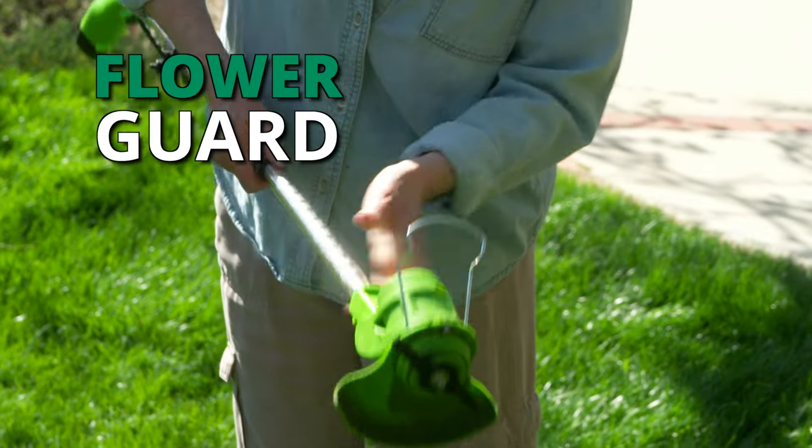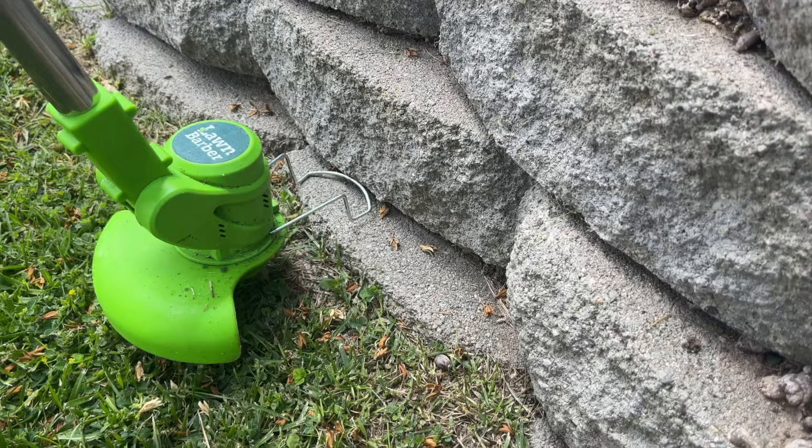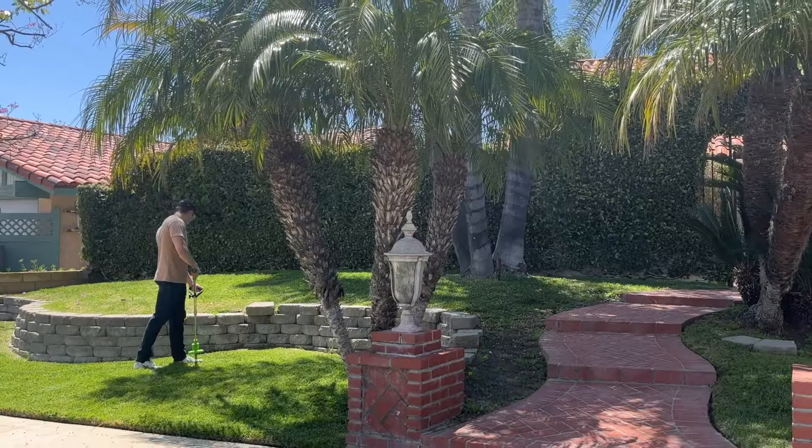Plus, Lawn Barber has a built-in flower guard which shields and protects your plants from the blades. It also works as a protective shield so the blades won't get damaged from rocks or walls.